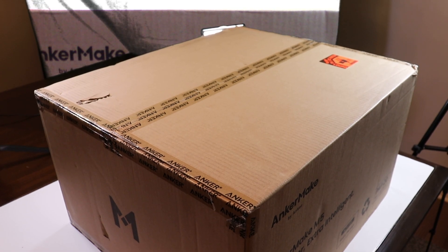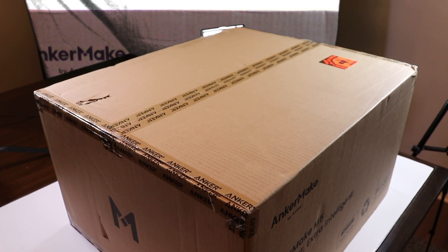This is MikeBot. Today is the day — my AnkerMake M5 is finally here. This marks the beginning of my AnkerMake M5 video series.